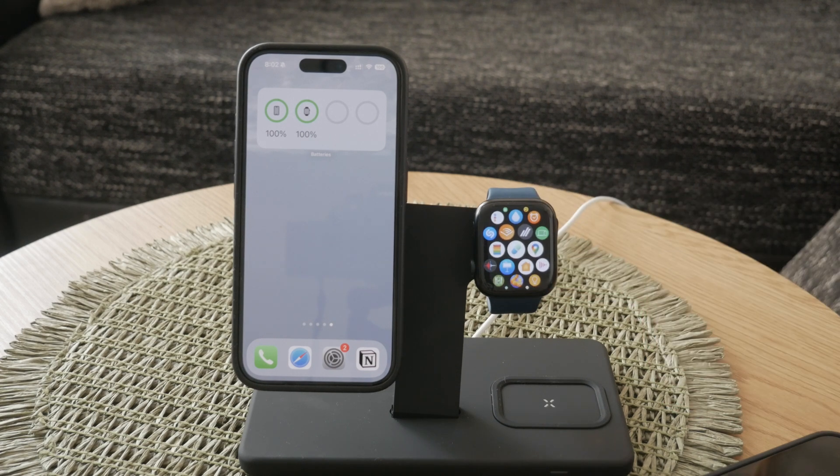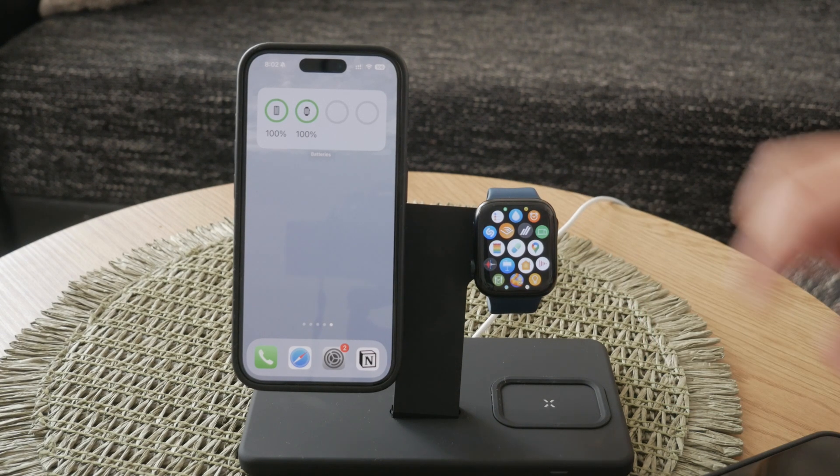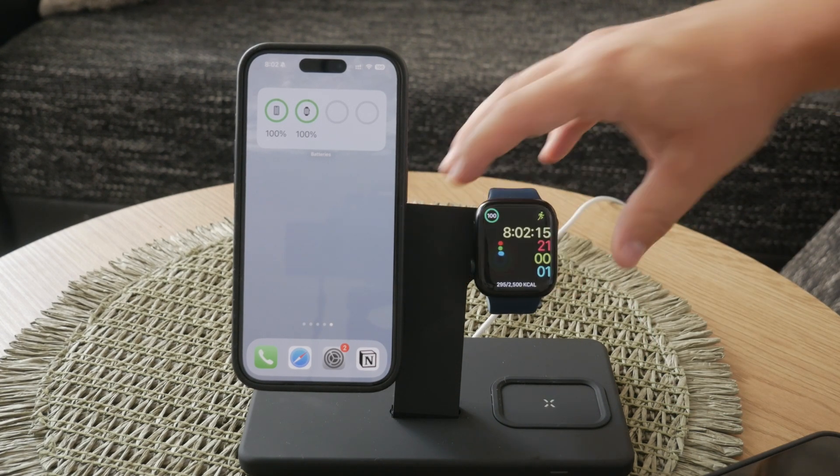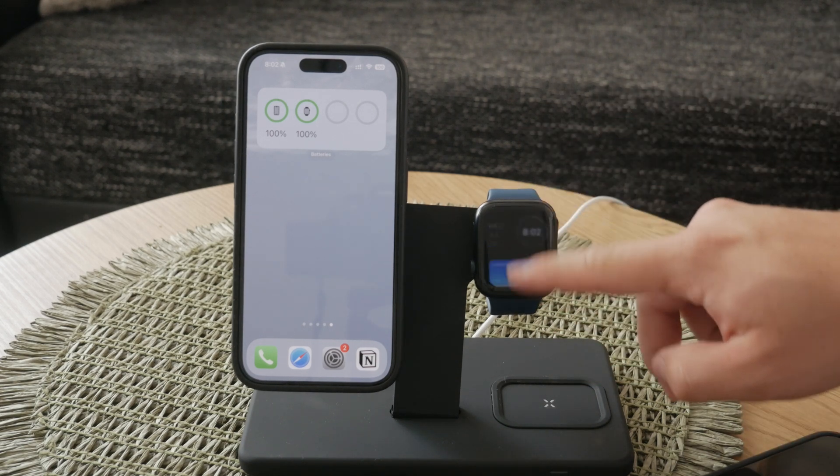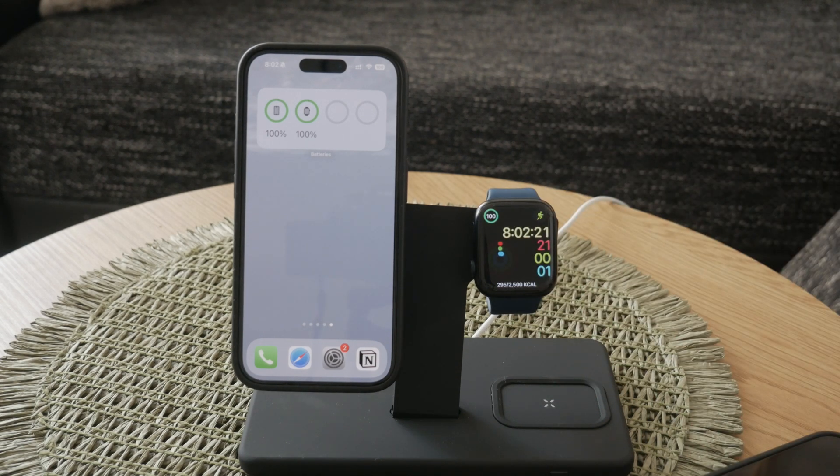First, let's talk about accessing the control center on your Apple Watch. If you're using an older version of watchOS, you can swipe up from the bottom of your watch face to open the control center. This method is quick and familiar to many users.